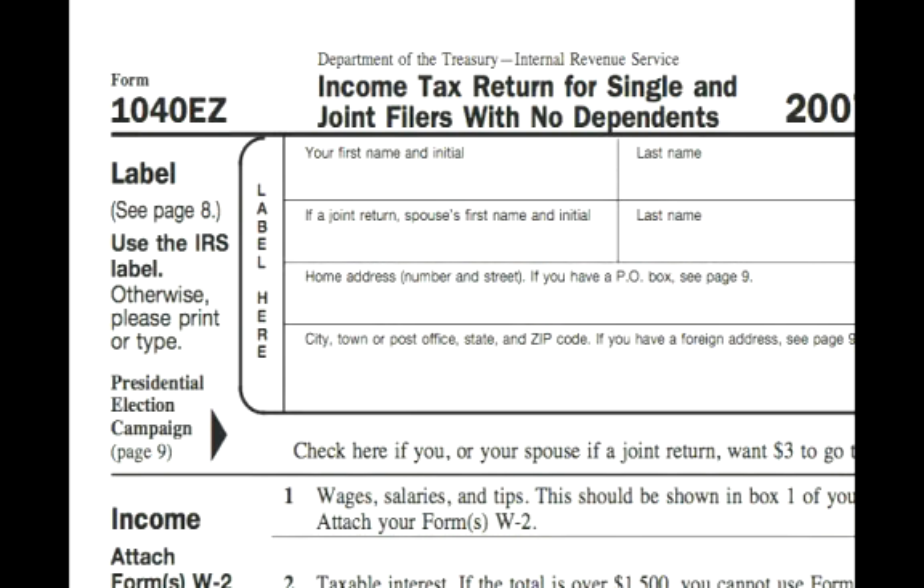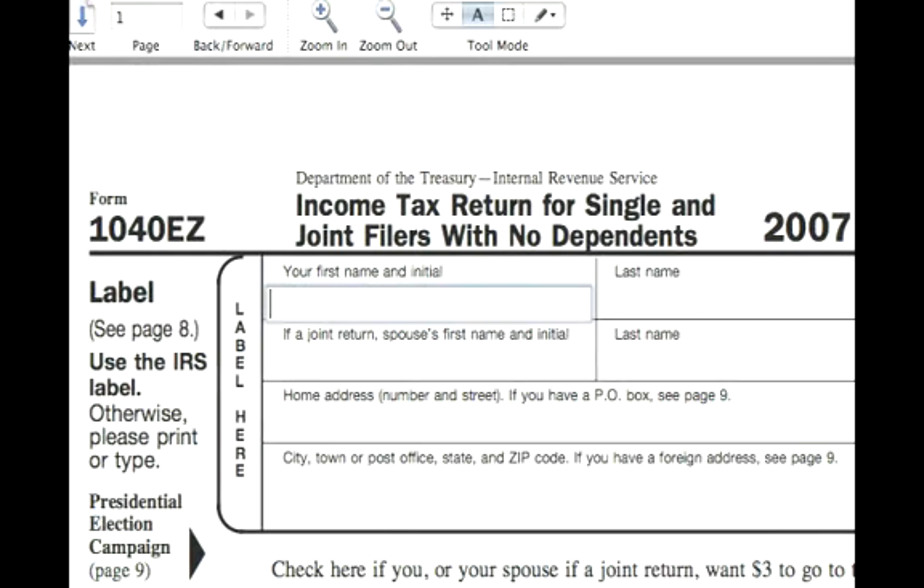Now we're ready to complete a 1040EZ form. In this example, we're going to start with the label, and we're going to do this for both an example that's a married couple and an example of just someone filing single.